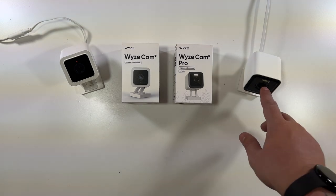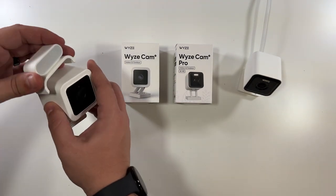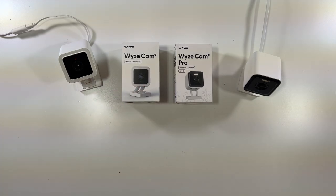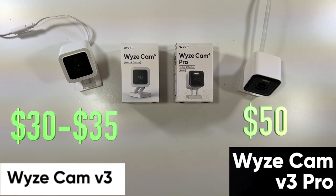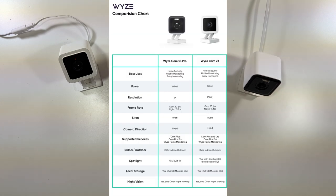Aside from being very similar, they're also very different. The V3 Pro has an included spotlight, which was an add-on contraption with cables on the original V3. This one is also 2K resolution, which makes the V3 Pro's picture look much better than the 1080p from the Wyze Cam V3. Price-wise, Wyze Cam V3s go for about $30 and V3 Pros are $50. The V3 Pro supports up to a 256GB micro SD card, which at 2K will give you about two full weeks of 24/7 recording, while the 1080p V3 also gives about two weeks of 24/7 recording footage.